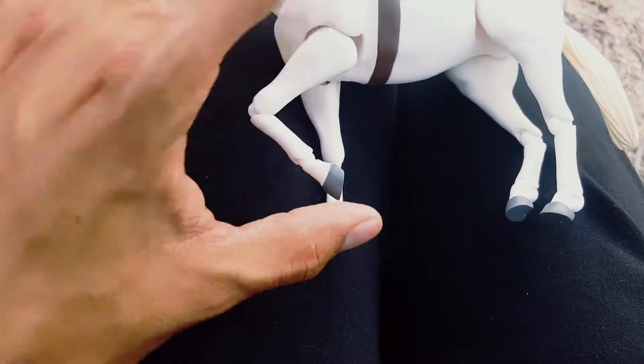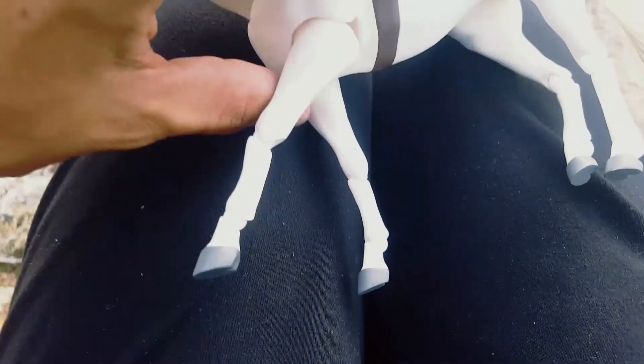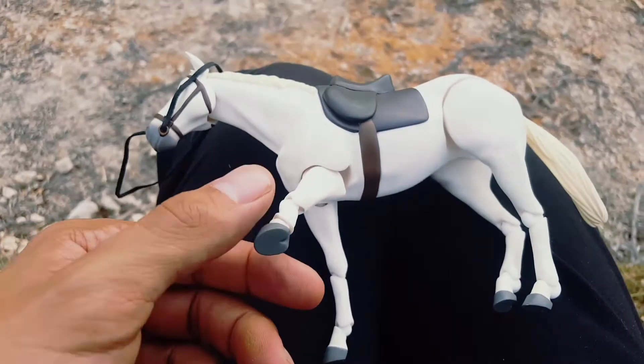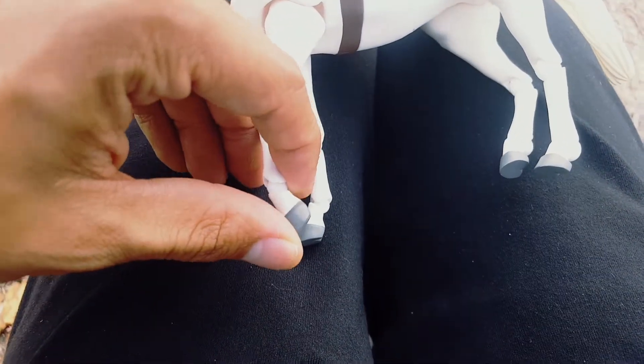The knees bend well. The hooves were a little stiff on mine at first, but after I messed with it for a while I loosened them up. I love the articulation — the legs go really far out and they bend and go forwards and backwards really well.